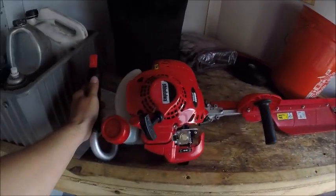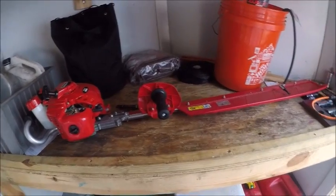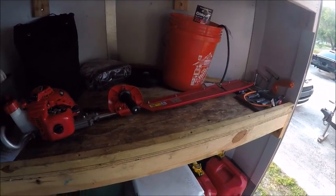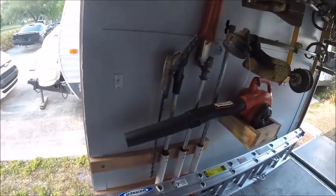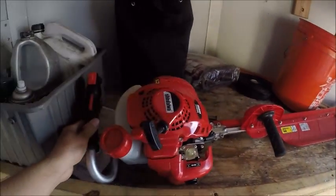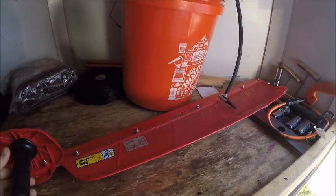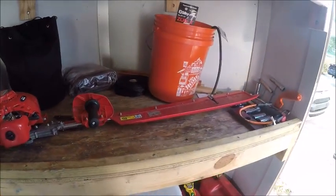I just picked up this Shindaiwa HT 235 40-inch single-sided hedge trimmer and I'm really liking it so far. For a while I was using an Echo HC 150 double-sided 22-inch and my articulating combi head, but for long hedges at my commercial properties this does the job so much faster. It takes off all the clippings with the sleeve rake, so I don't have to go back over and pick out clippings, and it doesn't leave dead ones behind.